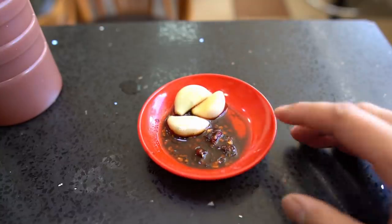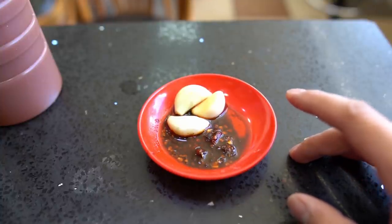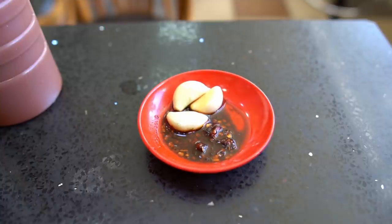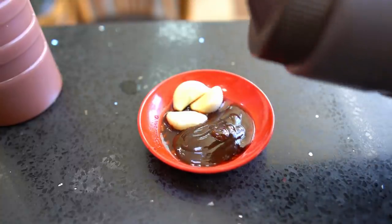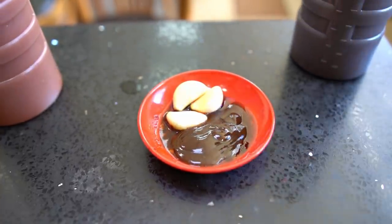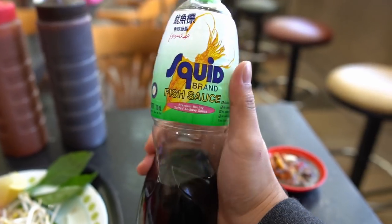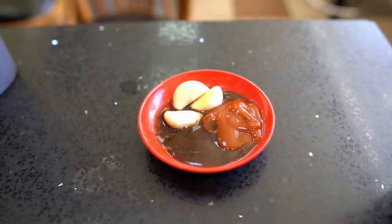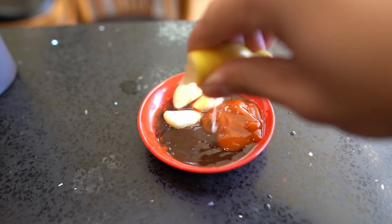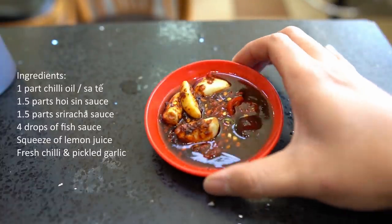Essentially what you want to do is: one part chili oil, and three parts hoisin and sriracha evenly — so 50/50 hoisin and sriracha combined, and one part chili oil. Chuck the hoisin in, then the sriracha. Then you want to get fish sauce and drop just a little bit in, and then lime or lemon — about one part of that as well.